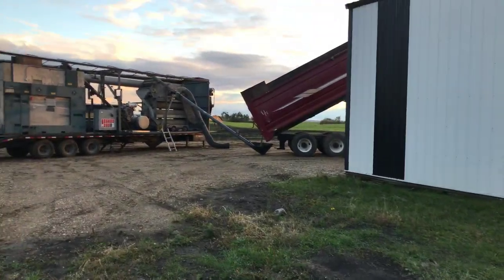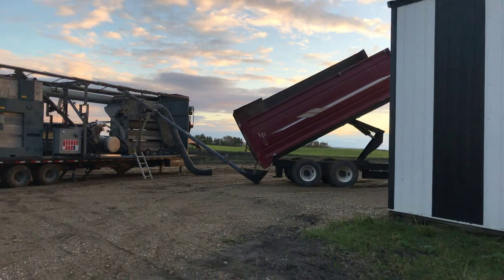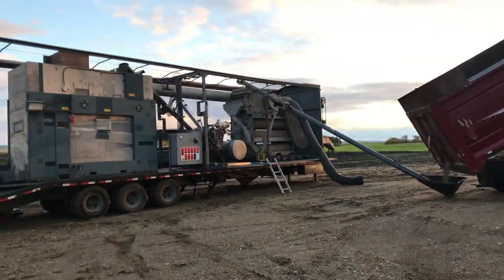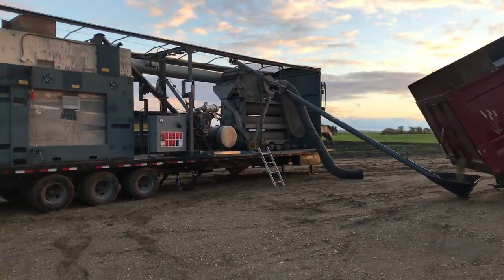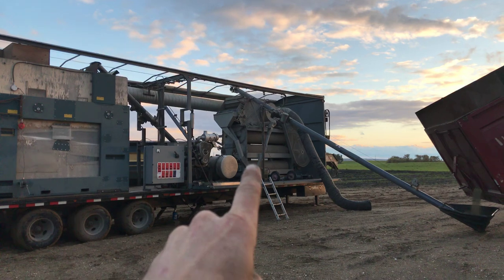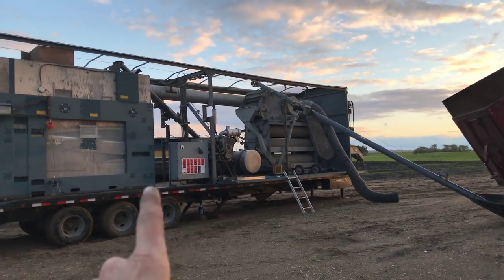The hemp from the field is in this red trailer and we're dumping it into the seed cleaner. The front machine there — you can see it right in the middle of the screen — that one is called an indent, and it sorts by length. There's not actually any wild oats in this.